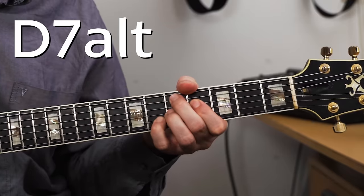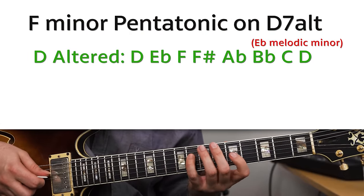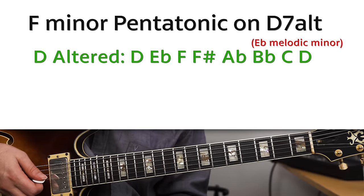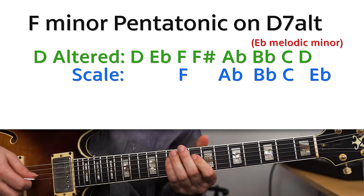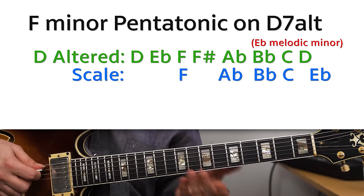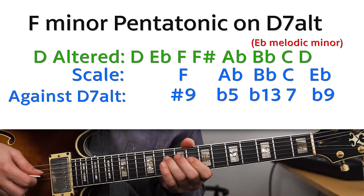There's also a minor pentatonic scale that works really well for altered dominants. Since we're in the key of G, let's look at a D7 altered. D7 altered is the same as E flat melodic minor: D, E flat, F, F sharp, A flat, B flat, C, and D. There's one minor pentatonic scale in there — F minor pentatonic: F, A flat, B flat, C, E flat. Against the D7, that's the sharp nine, flat five, flat thirteen, flat seven, and flat nine. It's a little tricky that we don't have a third — no F sharp — so it can sound a little vague, but in most contexts you can still get away with it.